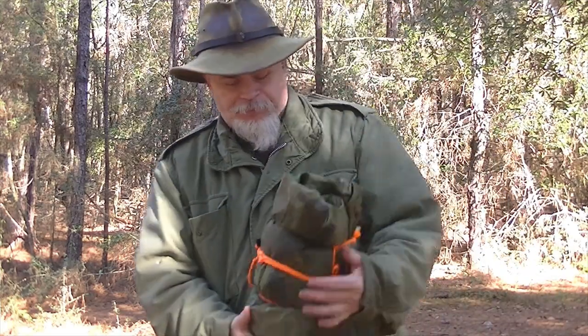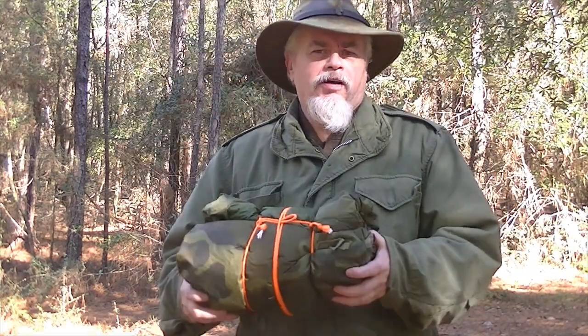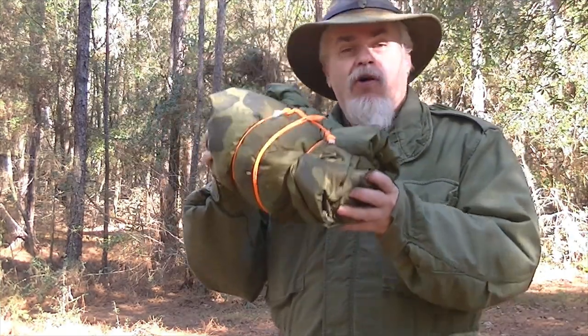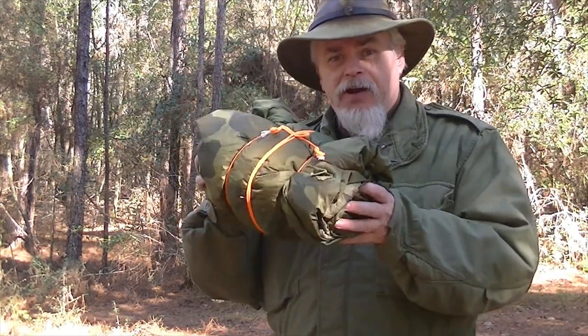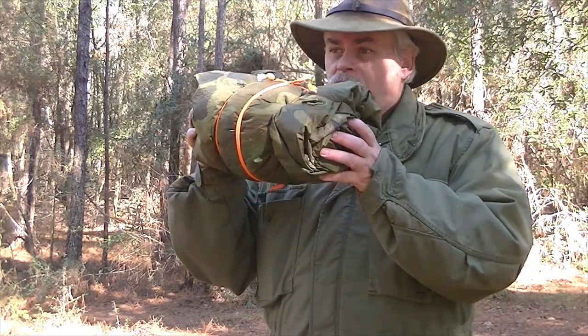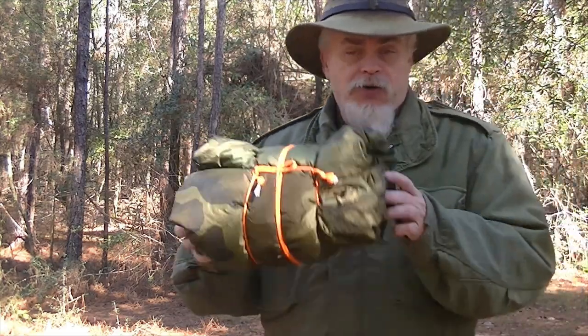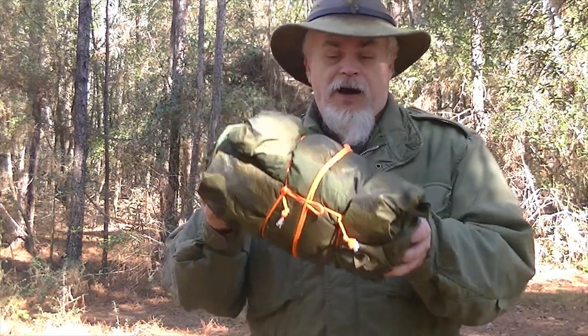Hi guys, it's Blacky. Today we're going to do a little shelter for you right quick. Now this is one of those emergency shelters. What we're going to do is take a Ranger roll and add a component to it. This is something I carry in my car, especially during the summer months. Now this is a good emergency device down here in the south — it is a US Army poncho, a reusable space blanket, and a woobie, all rolled together.